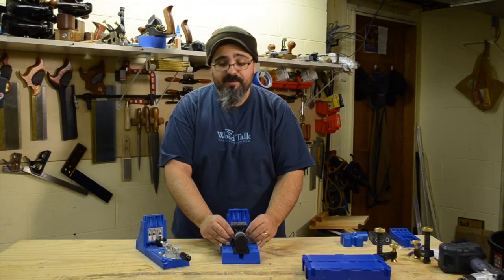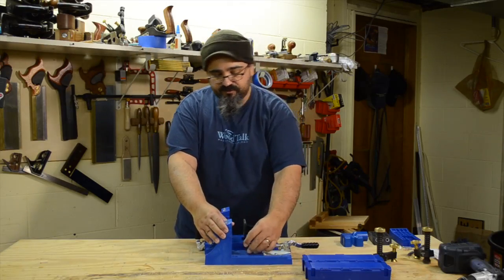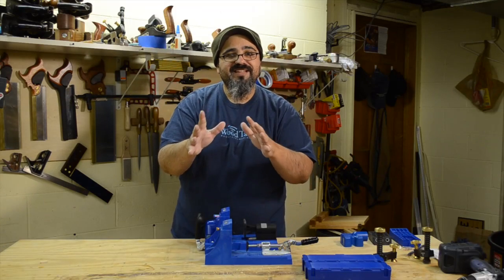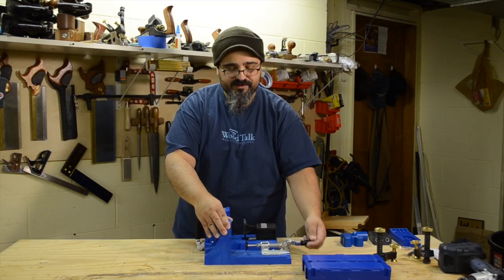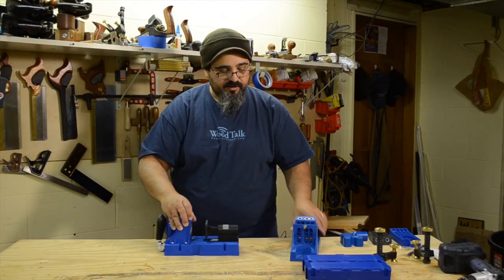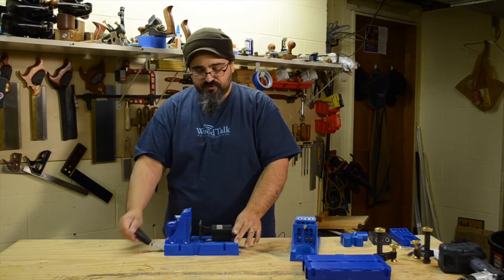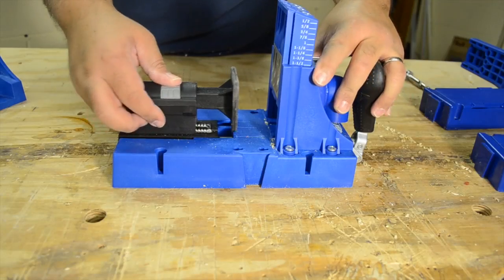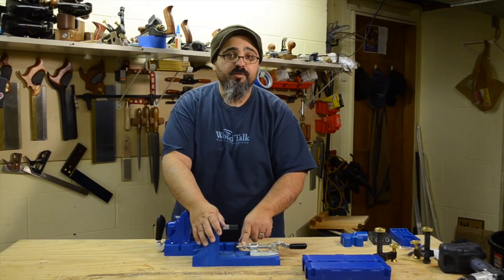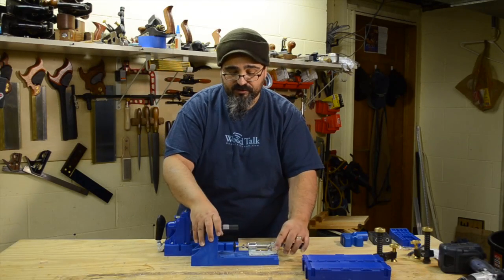When it comes to the clamping mechanism, on the K4 it's a smaller clamp face, and depending on the material you're working with, it could have a small area where it's not clamping completely. On the K5, there's a nice big faceplate for the clamping action. Also, adjusting for material thickness on the K5 is just a matter of pushing a button and sliding it to the desired thickness, whereas on the K4 you have to move a nut and adjust it manually — so the K5 is much faster.